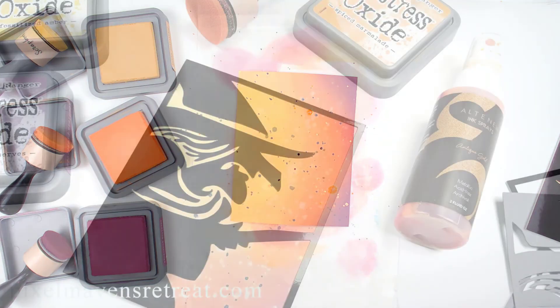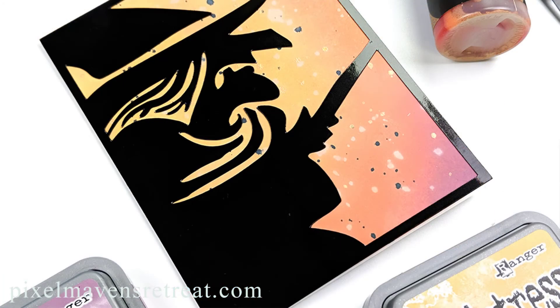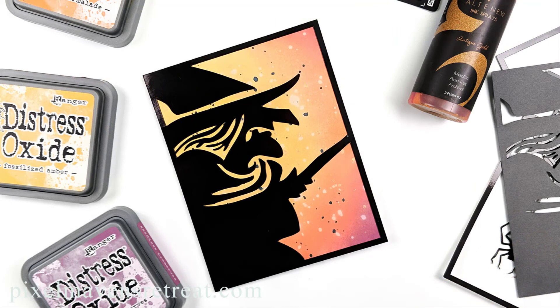I hope you enjoyed today's Crafters Toolbox and that you're excited to get your hands on some of these SVG files to make awesome Halloween designs of your own. Don't forget to leave a comment for the giveaway, and subscribe so you can catch my next Crafters Toolbox later this week with another Halloween blend. Thanks for joining me today — until next time, happy crafting!